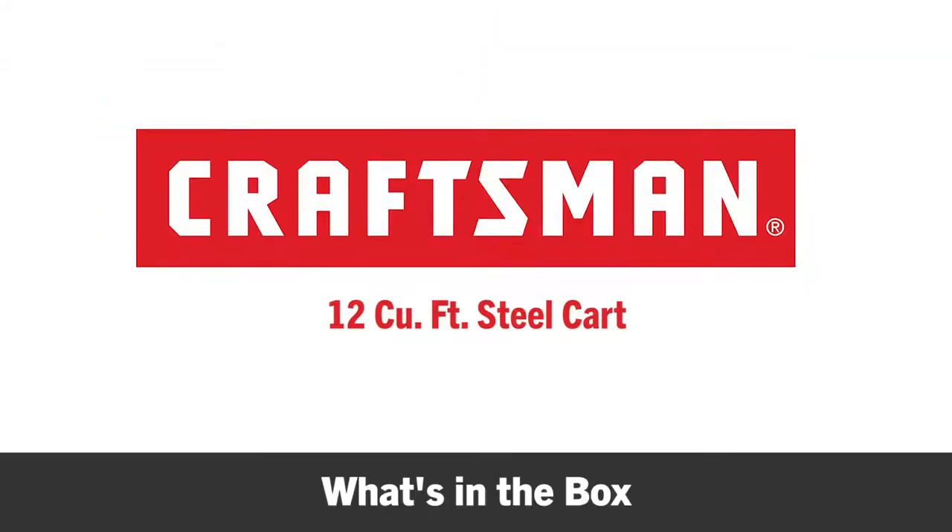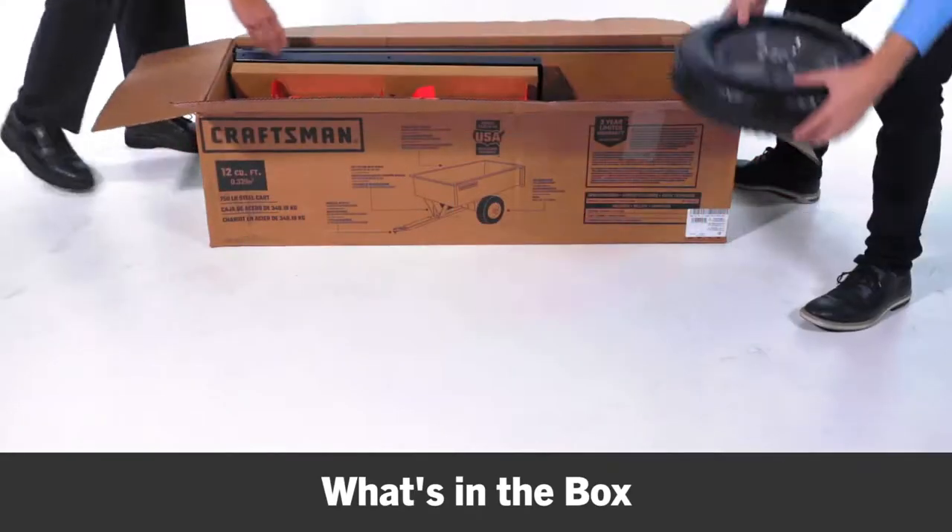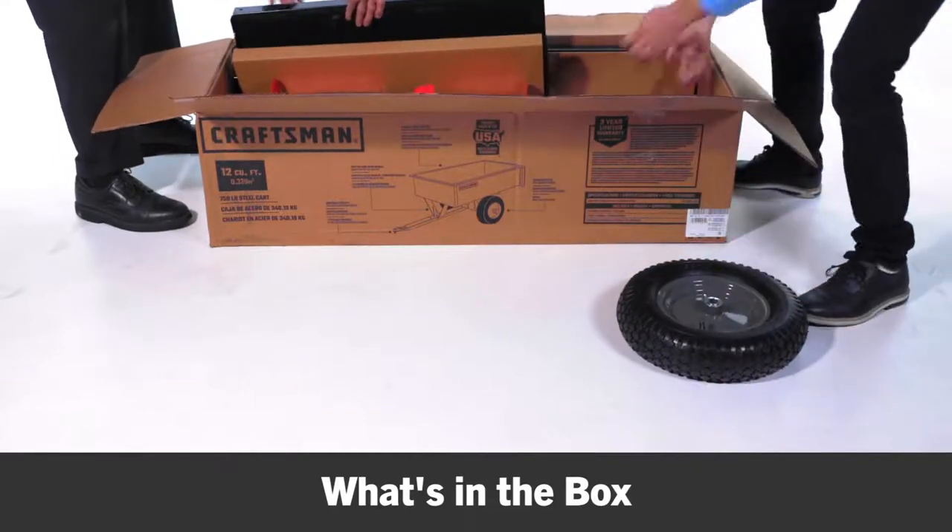In this segment, you'll see what's included in the box. Before you begin assembly, be sure that all the parts and hardware are present.